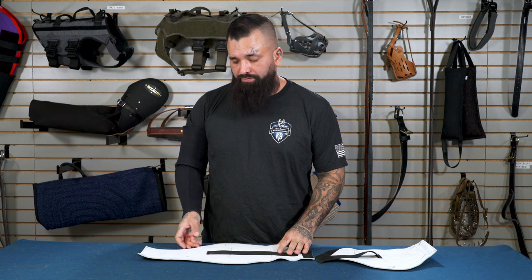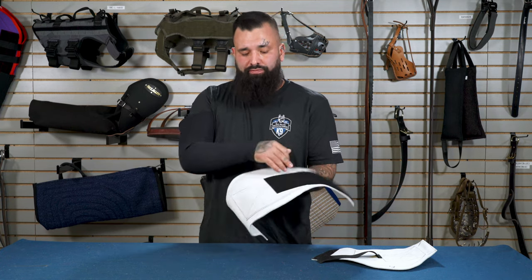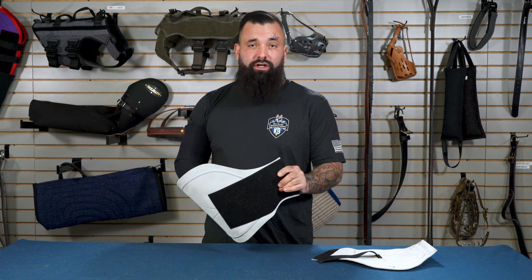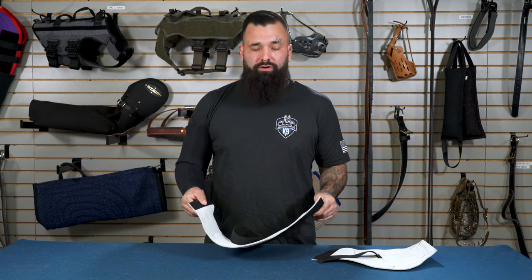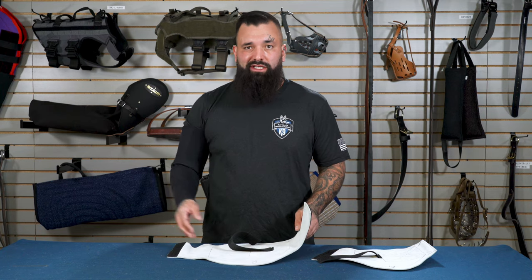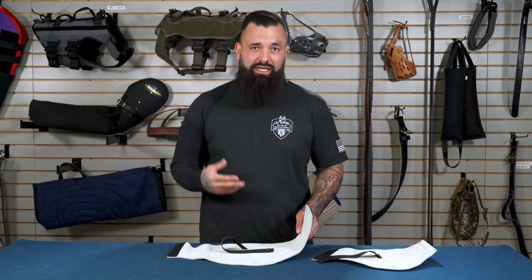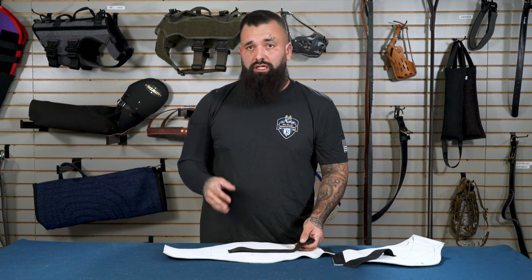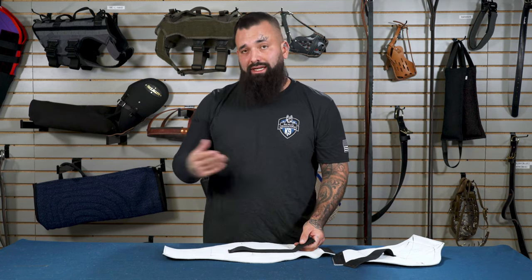We first started off with the bicep gauntlet. In the beginning we didn't have this elastic strip — we just had the velcro. That made it harder to put on individually and I needed somebody else to help me, and I couldn't get the proper tightness so it kind of slipped a little. Once we added the elastic, it helped me put it on a lot easier by myself and also get the tightness that I wanted.